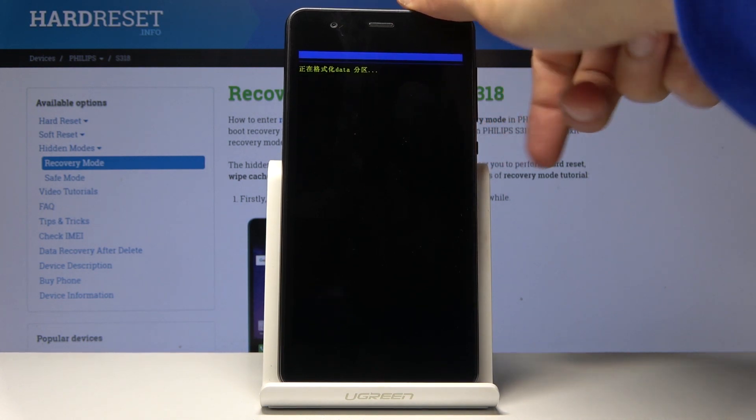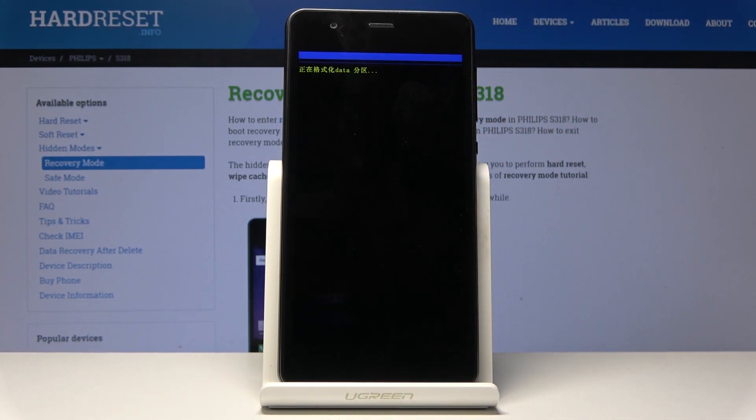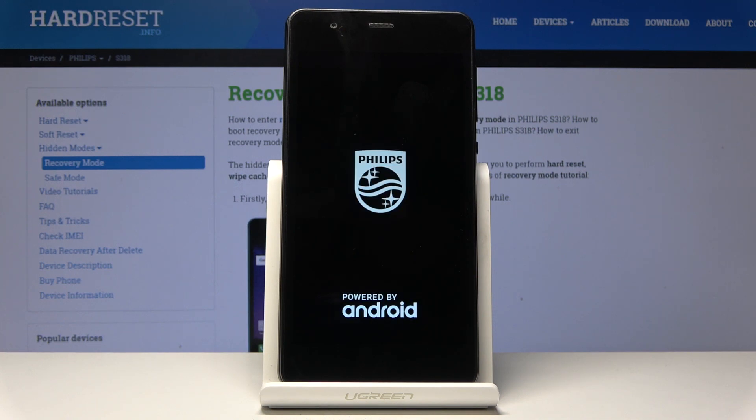Confirm it with the power key. This will begin the hard reset of the device, removing all personal data. Once it's finished, we should be greeted with the Android setup screen. I'll be back once that is visible.